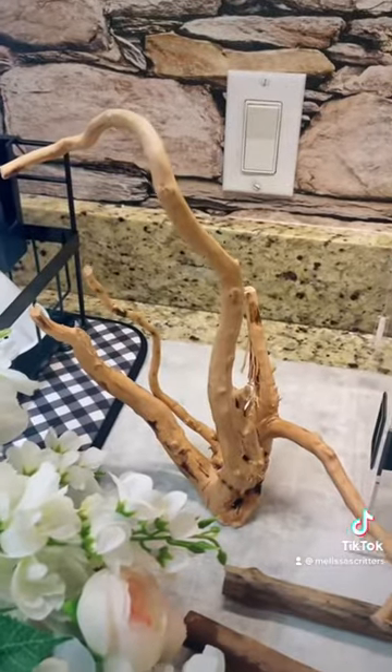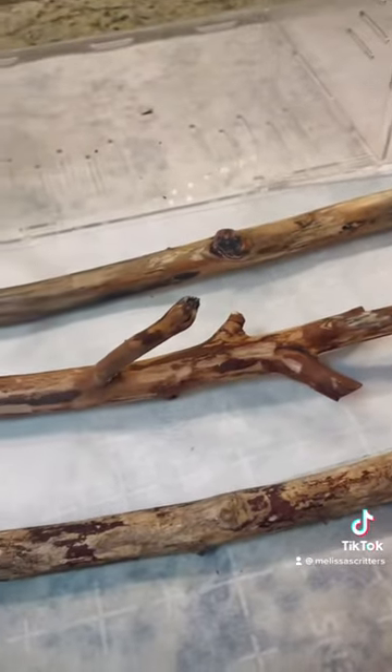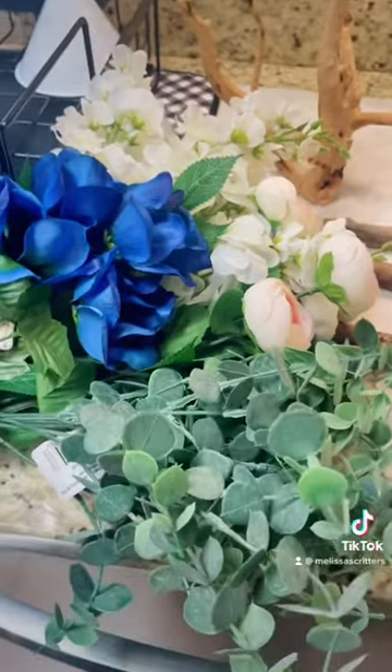So you're gonna need some supplies. I got this driftwood from Petco. I took some sticks from outside but I did freeze them, bake them, and take all the bark off just in case there were critters inside. Next you're gonna need your hot glue gun and some glue sticks, and then I just got some fake flowers and plants from Walmart. I also have some tulle ribbon.